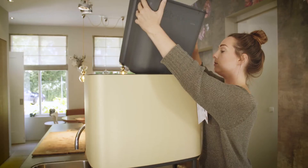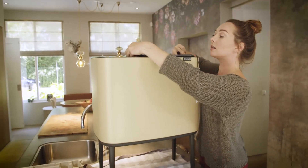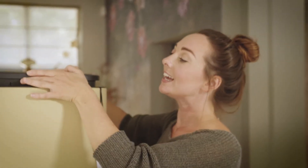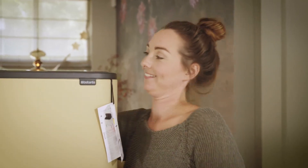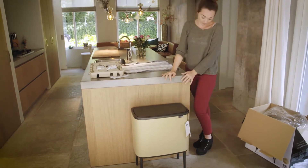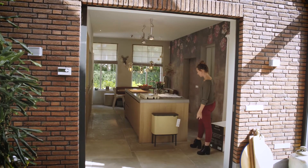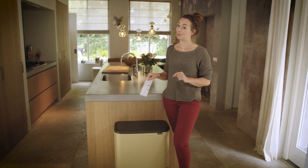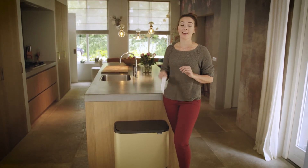Oh, that's just gorgeous. A big plus is that it fits closely to the wall because the Bow has a flat back. And very importantly, it's Cradle-to-Cradle certified — so made with love for our planet.